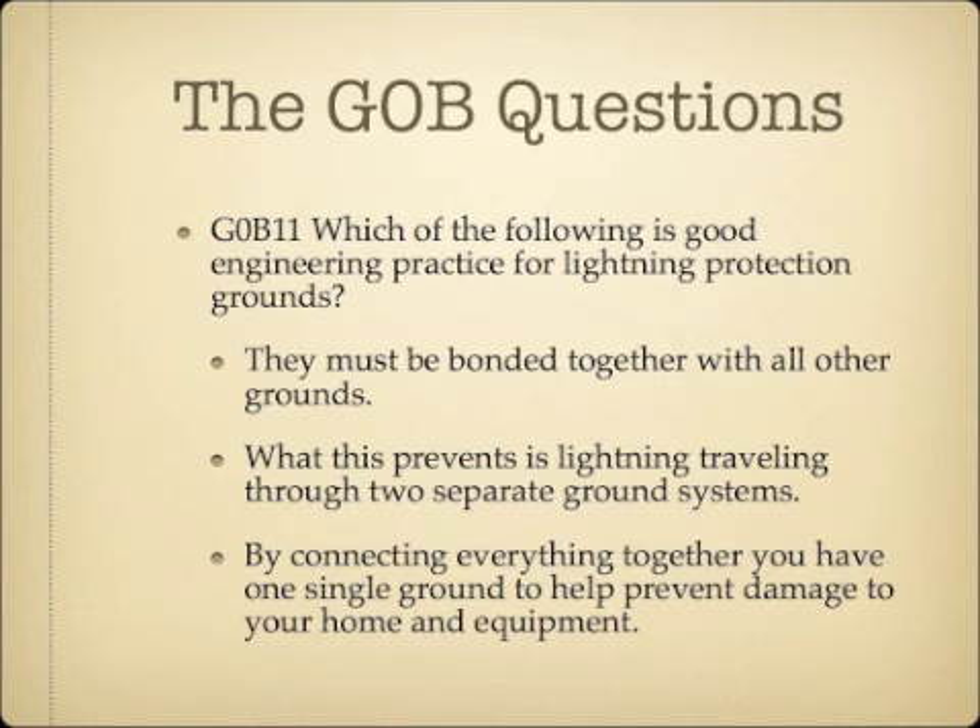Which of the following is good engineering practice for lightning protection grounds? They must be bonded together with all other grounds — essentially one ground system for everything. This prevents lightning, if it hits your antenna, from traveling through the ground to another ground system and damaging equipment attached to it. One single ground helps prevent damage to your home and equipment.